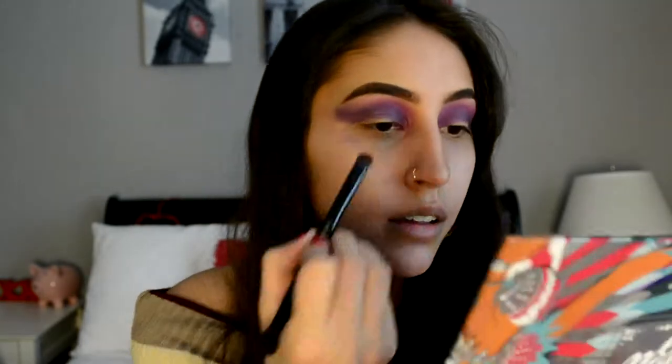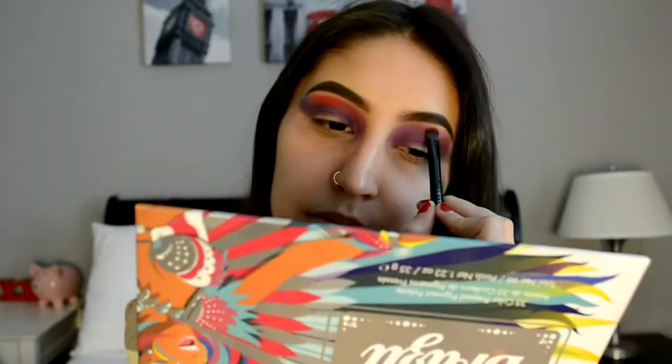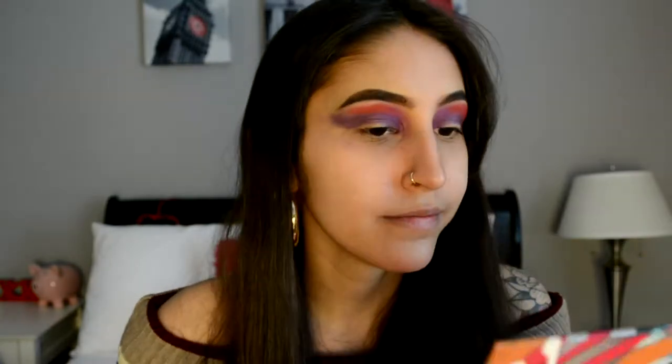Next I'm going to be taking the Take Me to a Seal palette again and taking this color and putting it in the center of my crease. Then taking this one from the Take Me to a Seal palette and putting it on the outer corner of my crease.